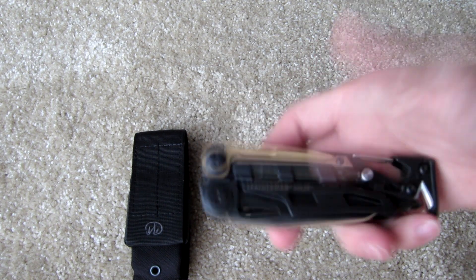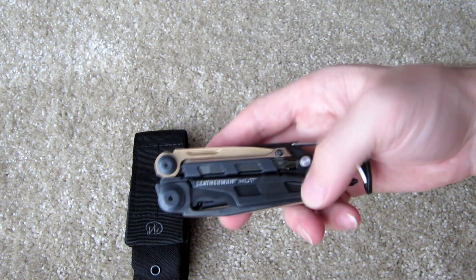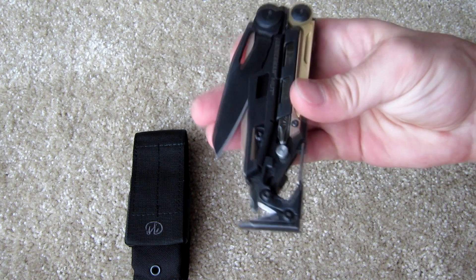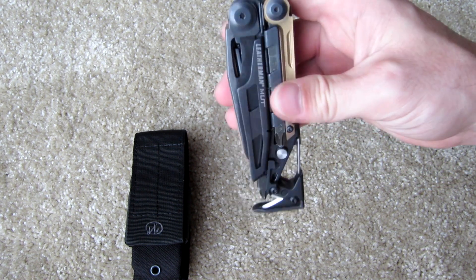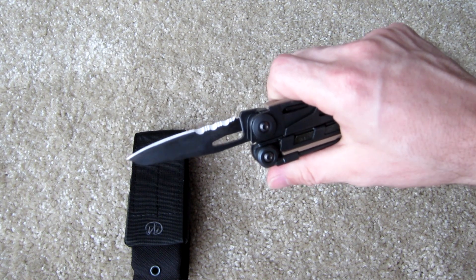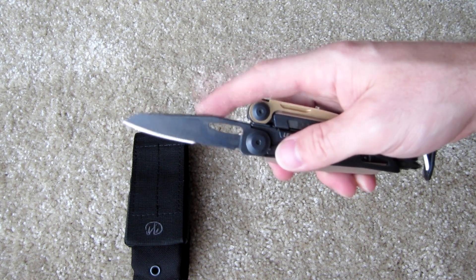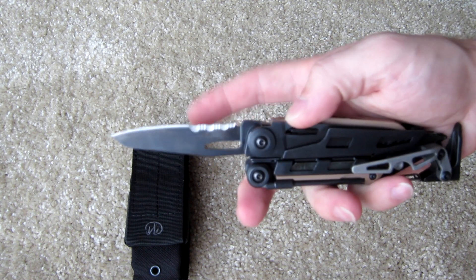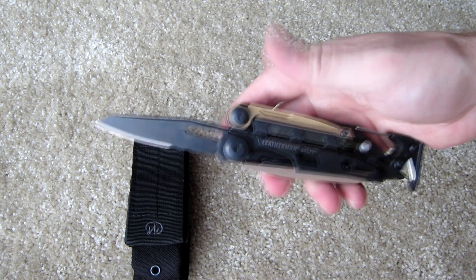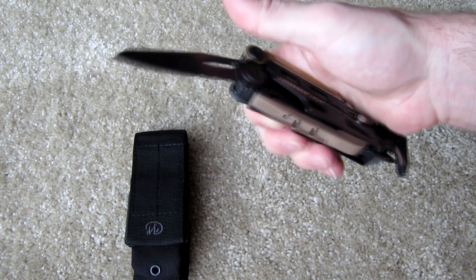The construction of this thing is all stainless steel — both the handles and the tools. Both blades are accessible from the exterior and have nice thumb holes for opening. They're a fairly substantial size for a multi-tool setup, about three to three-and-a-half inches. This is a combo blade, and it's 420HC stainless steel. A nice liner lock keeps it open, so no worries about it snapping shut while you're using it.